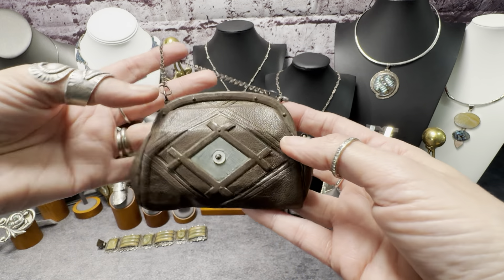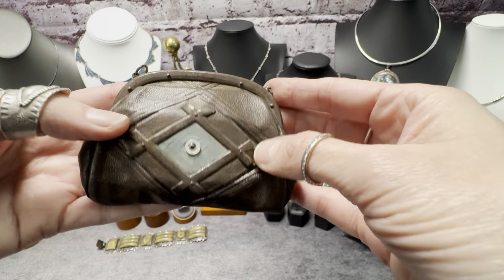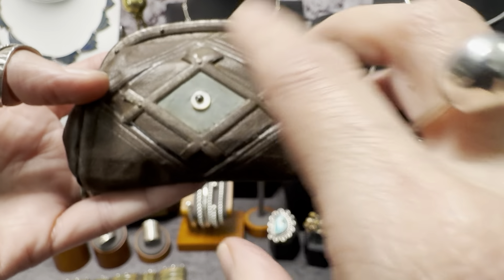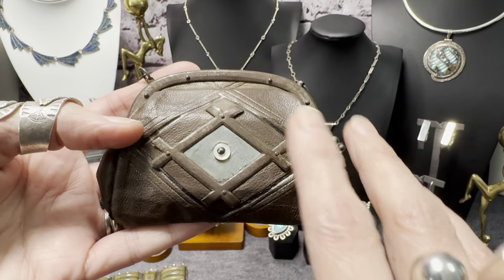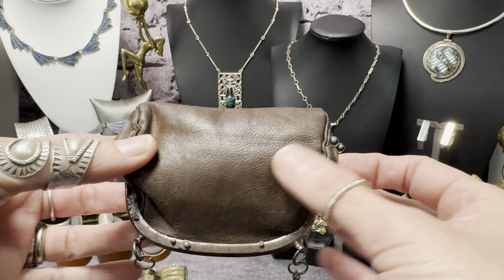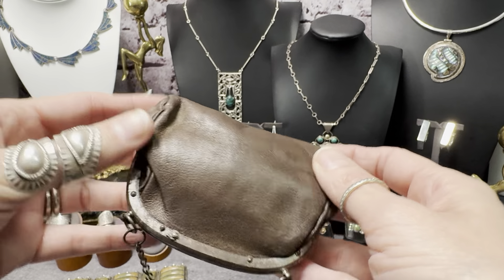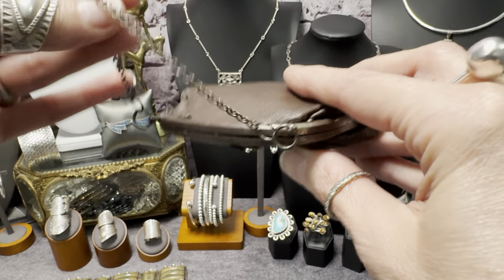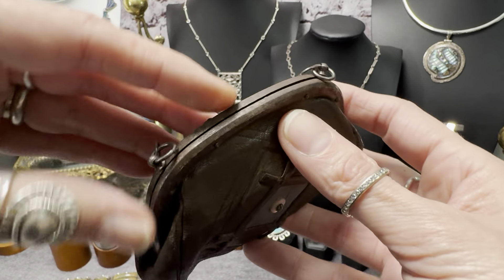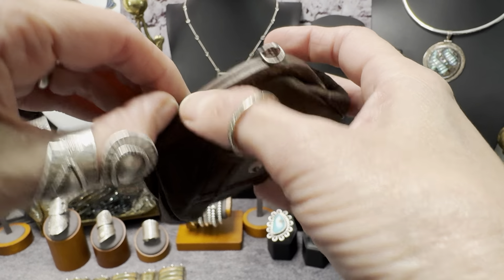So this is Victorian — it's an antique. It's a little hand purse. This is actually leather, and this has an evil eye to keep you safe and sound. This is amazing. First of all, this is leather and it is still soft and supple — not dried out at all — and it's about a hundred years old or so. There's some wear to the metal, but I'm leaving it because this piece is amazing.